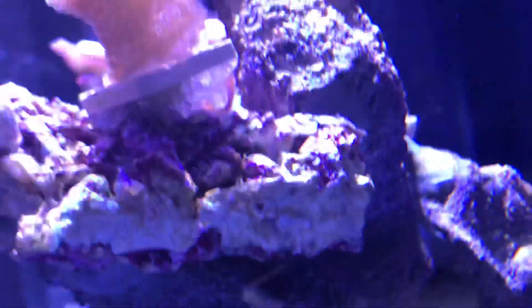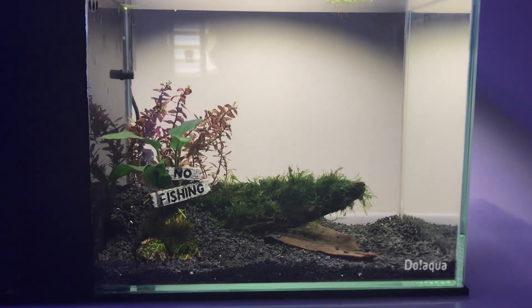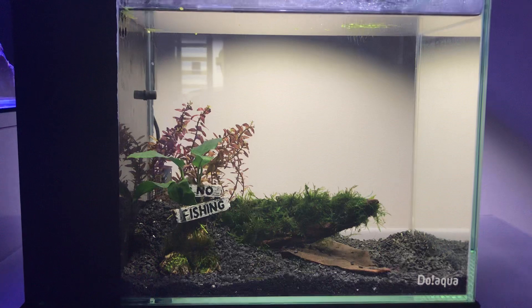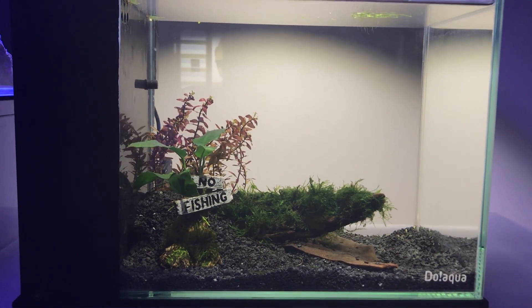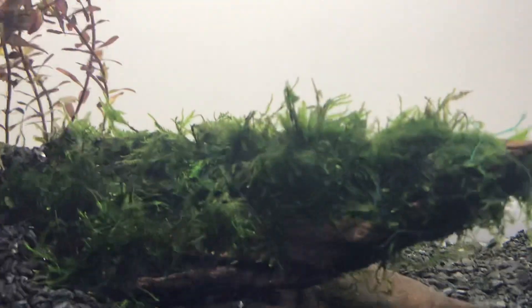Then we've got this little tank here. This is a freshwater 20-liter setup and I'm not entirely sure what we're going to do with it yet — any suggestions let me know. I think it's going to end up having a little betta fish and maybe a few shrimp. That is a piece of driftwood covered in some sort of moss.